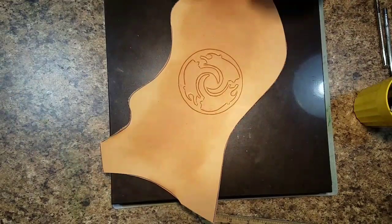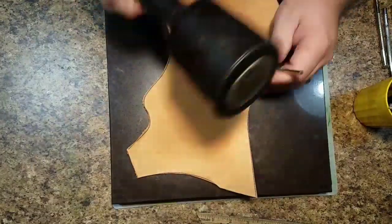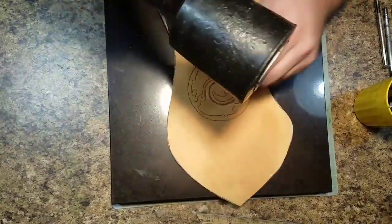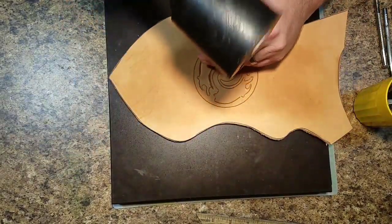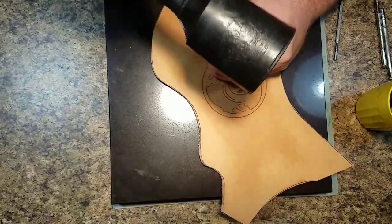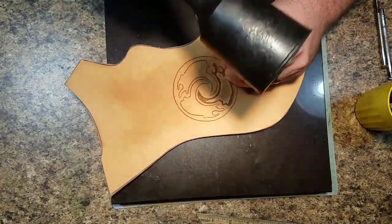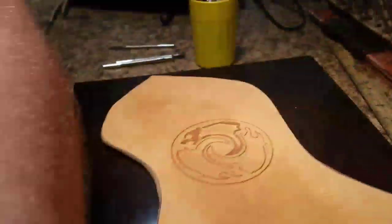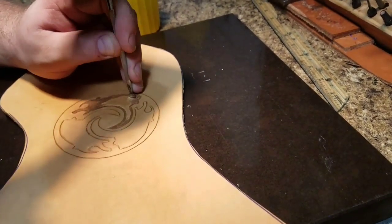These are the tools I'm using — if anybody needs the specific numbers I can put those in the show notes. Really, anything you've got that's a small backgrounder will work just fine. On each one of these three shapes I start by doing an outline around it, and then I go in and fill that in.